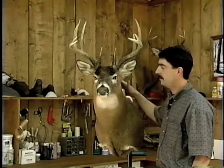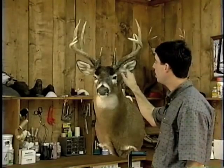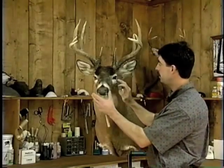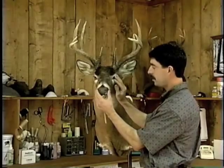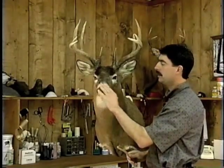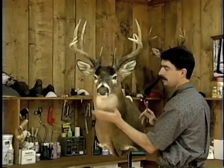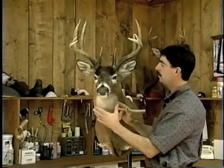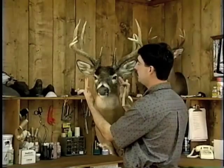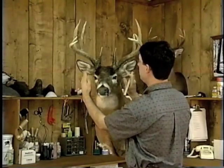Once this mount has been drying and is completely dried, you want to definitely check the ears for wet clay. Make sure that your clay around the eyes is dry and everything's solid. First thing you want to do is groom the mount out a little bit, clean any residue or hide paste that may have come through anywhere. Brush it out real good, then we'll epoxy the eyes first, then do the nostrils, and then the ears.